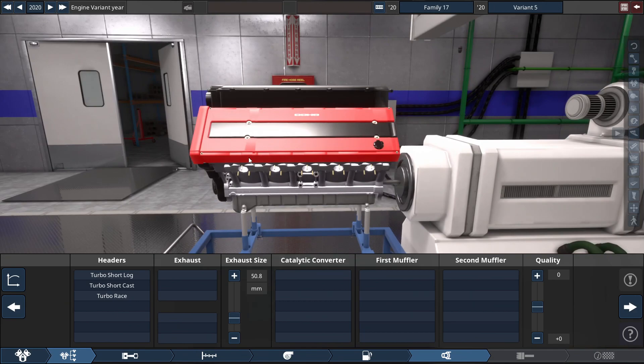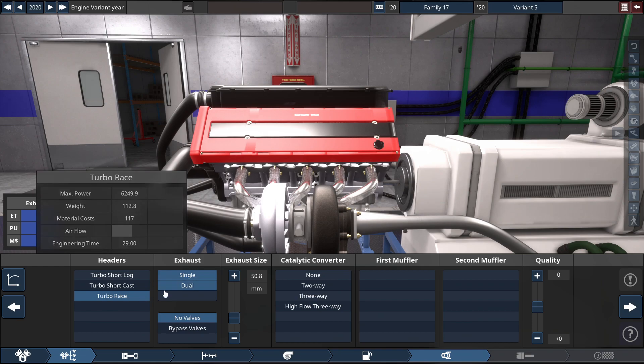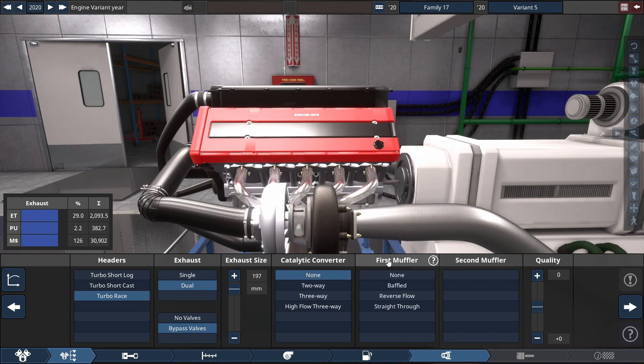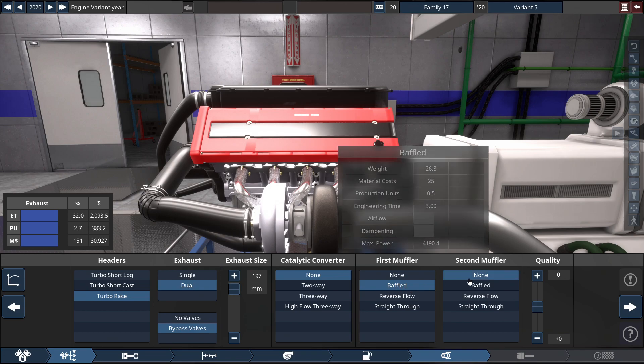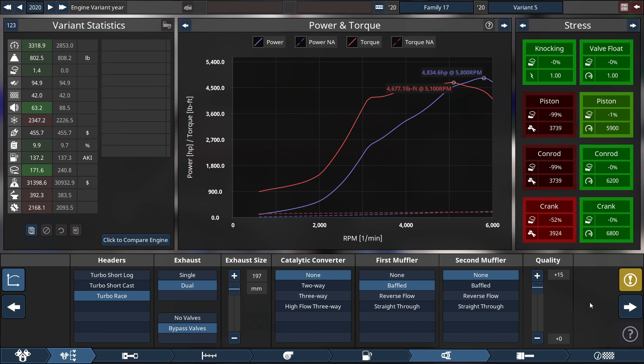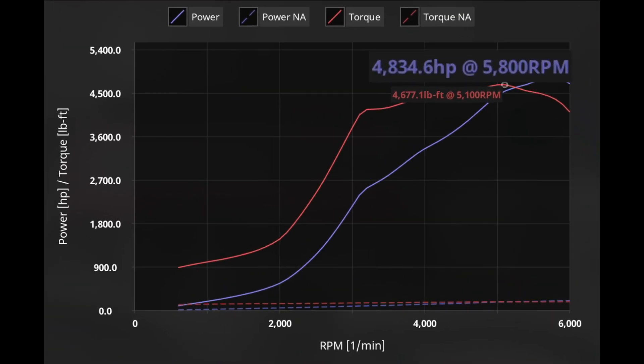For the exhaust and all that good stuff — using turbocharged racing headers with a dual exhaust, with the exhaust diameter set to 197 millimeters, which equals 7.75 inches. We're gonna be using a bypass valve. For the mufflers, we're not gonna be using a catalytic converter. The first muffler is a baffled muffler, and the second muffler set to none. With all that done, we get a final horsepower rating of 4,834.6 horsepower at 5,800 RPM, and the highlight of the video: 4,677.1 pound-feet of torque at 5,100 RPM.